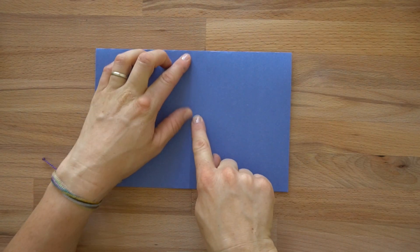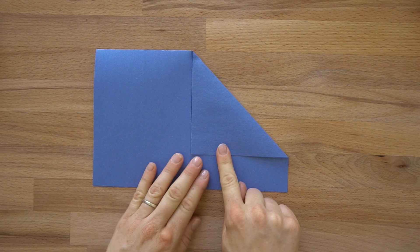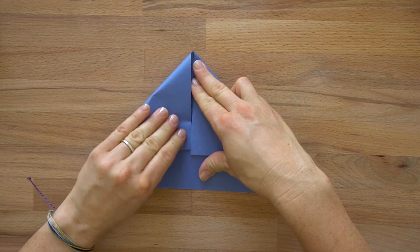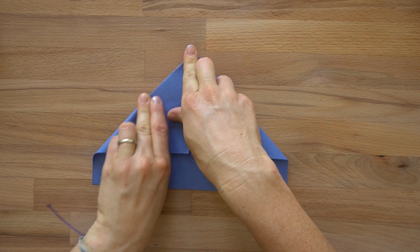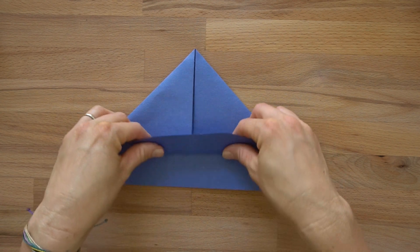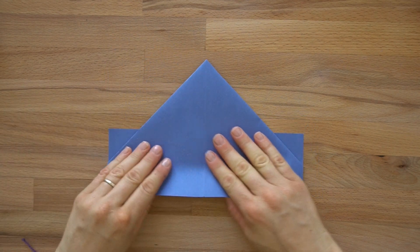Now we're going to fold this side down to the center, almost like you're making an airplane or creating a triangle. Then do the same thing to this side — bring it down to the center, or bring this point down to this point. So we have almost like a paper airplane, but with two flaps on the bottom. Take this top flap and fold it up to the top, press it, then flip it over and do the same thing on this side.